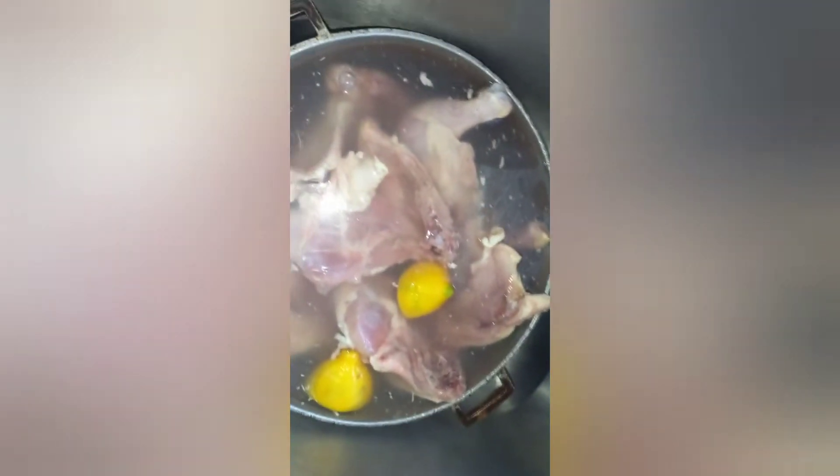Hi guys, blessing blessing blessing. So guys, today I decided to cook some brown stew chicken, and this is how I prepare it.